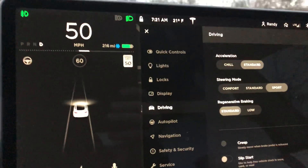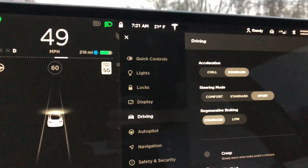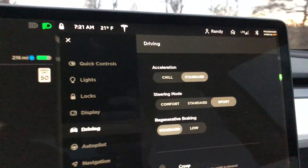Alright, I wanted to show you a little something regarding regenerative braking.